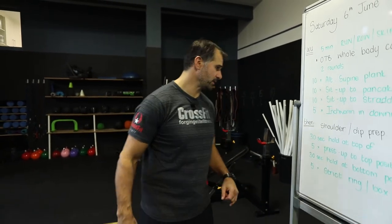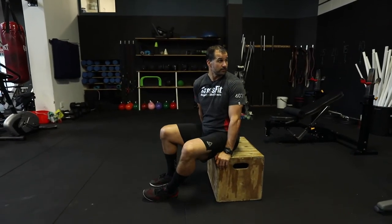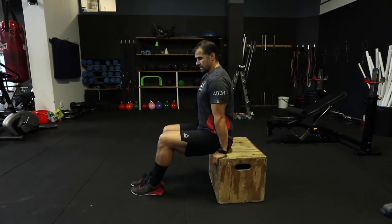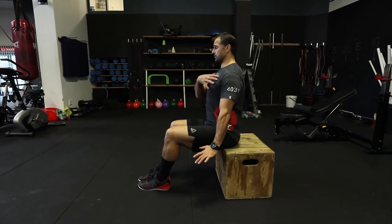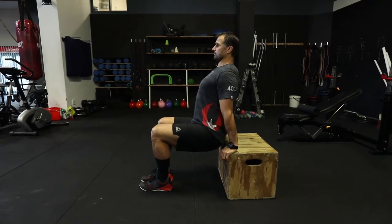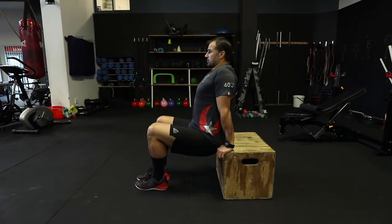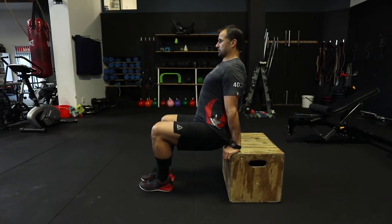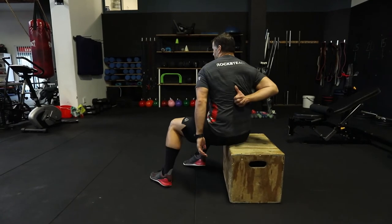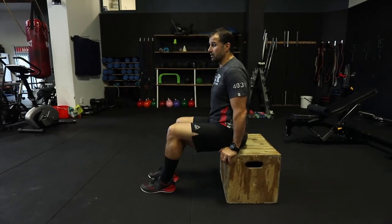Then a little dip work and shoulder prep. Start with a box dip hold — 30 seconds hold then 30 seconds of movement. Pull the shoulder blades back and down, arms locked, chest up. Bring your hips just off the edge of the box and hold. Focus on not letting the chest sink between the shoulders — keep pressing down with the arms, lifting the chest, pulling the shoulders back. You'll feel work around the top and bottom of the shoulder blades, getting the shoulder girdle firing.